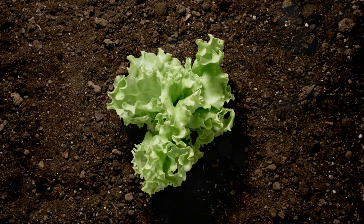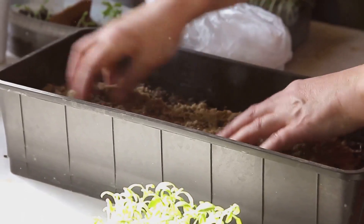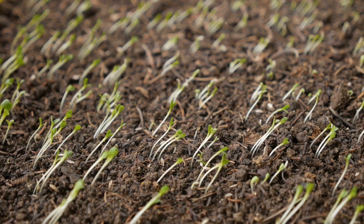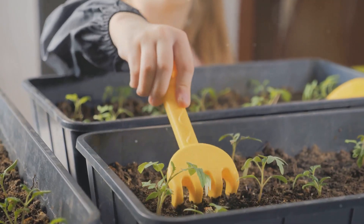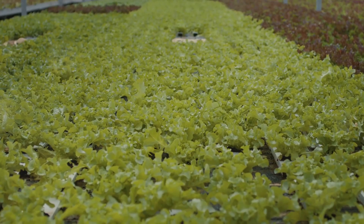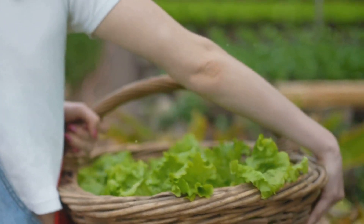Lettuce is so much fun to grow because it grows super fast — you can almost watch it grow. Let's plant some lettuce seeds. Sprinkle some lettuce seeds on top of the soil in a row. Lightly cover them with a thin layer of soil. Now water them gently. Did you know that some lettuce can be ready to pick in just a month? That means we can have fresh salads very soon.